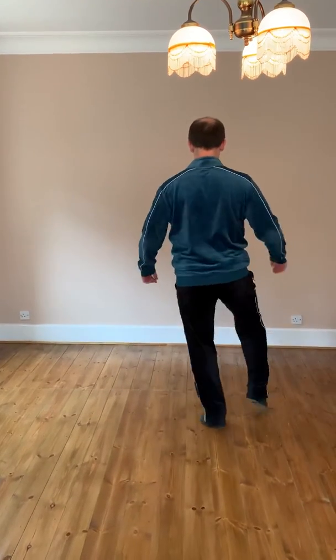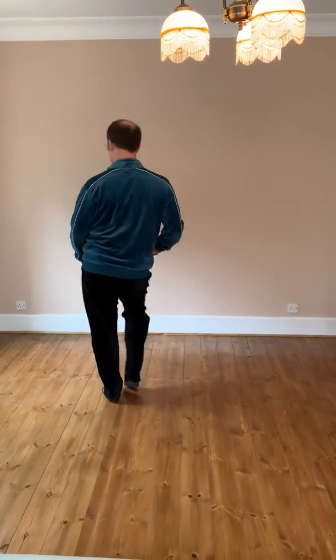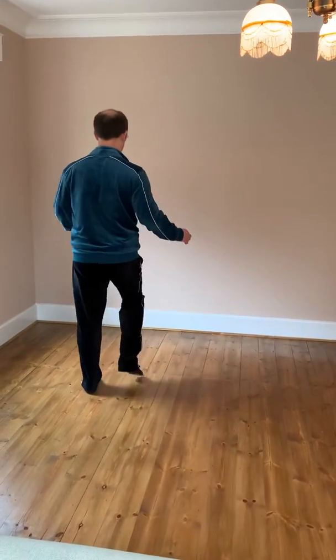So, heel swivels, and then side, close, side, close, side, close.